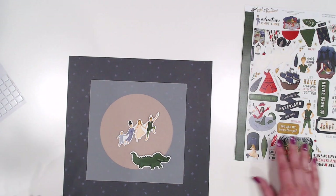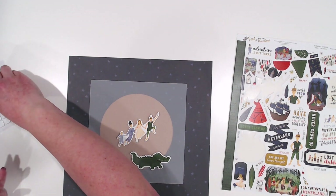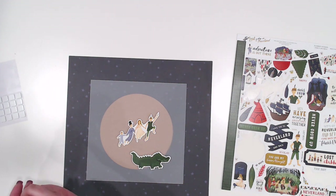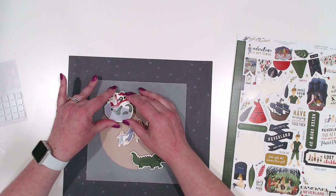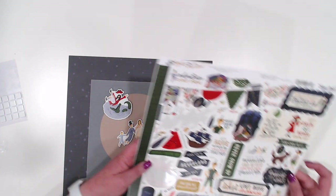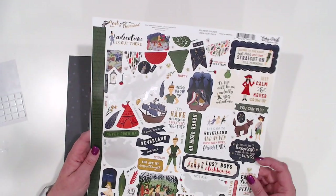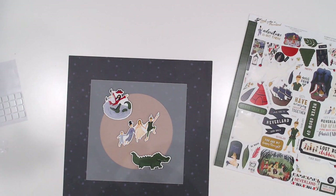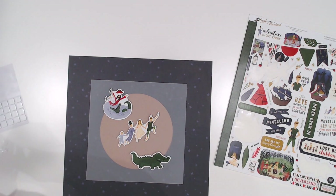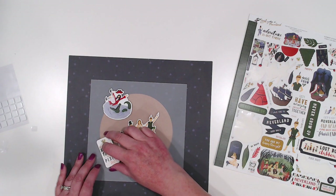I'm going to keep finding the bigger elements that I want and getting those situated. I think we're going to do about five large elements and then come in and fill in with some of the smaller elements.